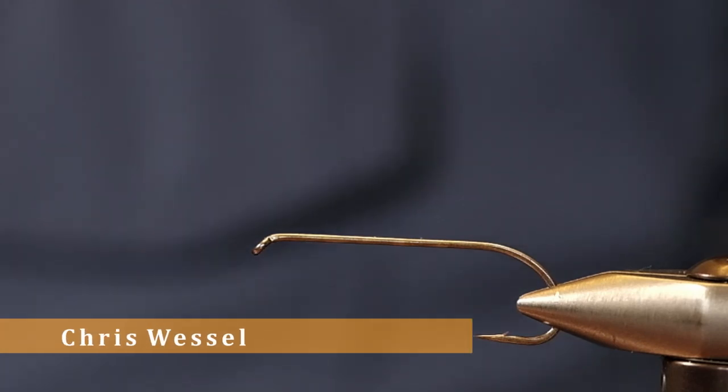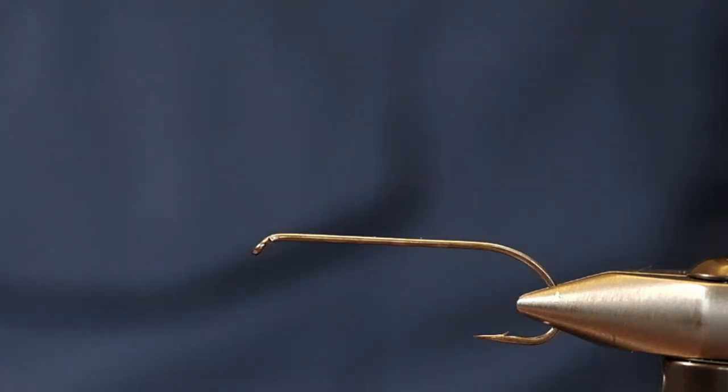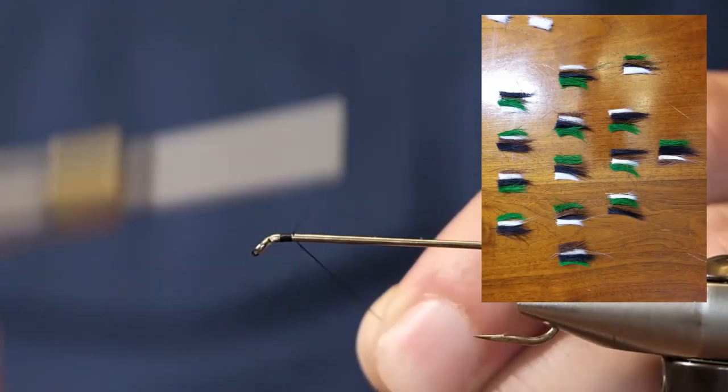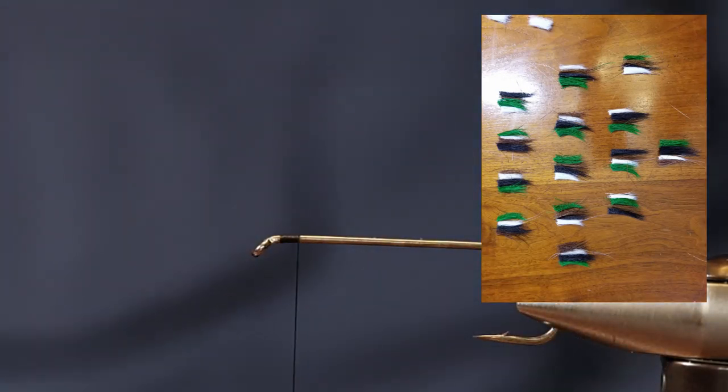Hey folks, my name is Chris Wessel and today we're going to be tying a camouflage bomber, or a camo bomber. We've already pre-cut all the hair, as it takes quite a while, and we've even pre-cut our wings.